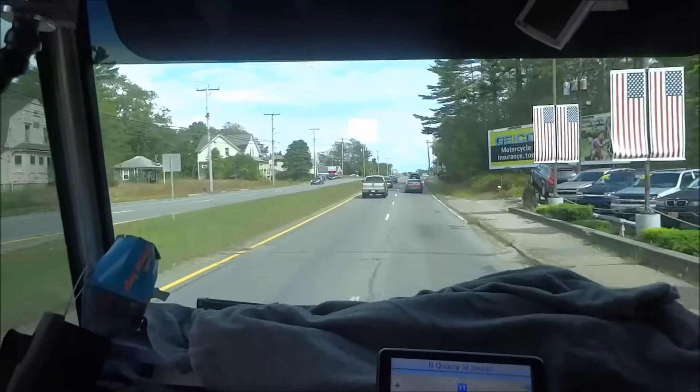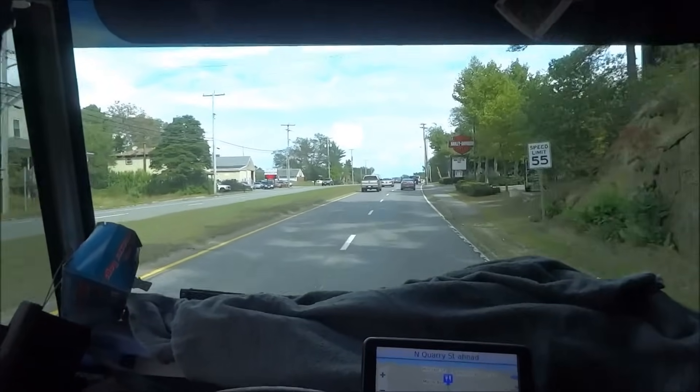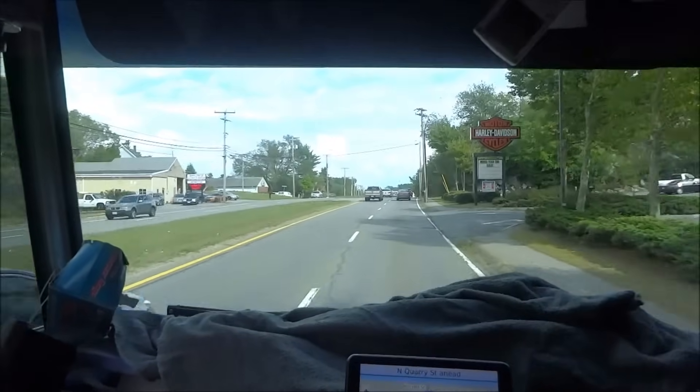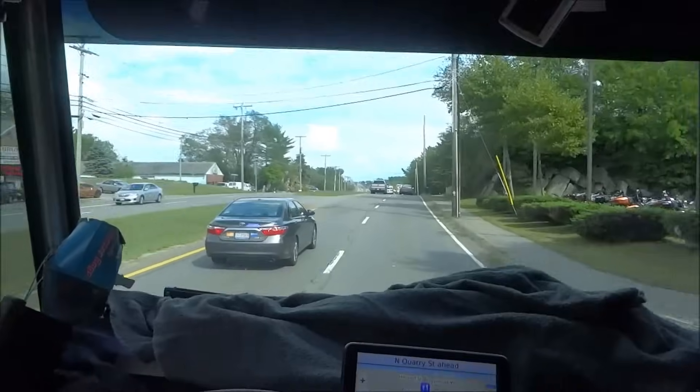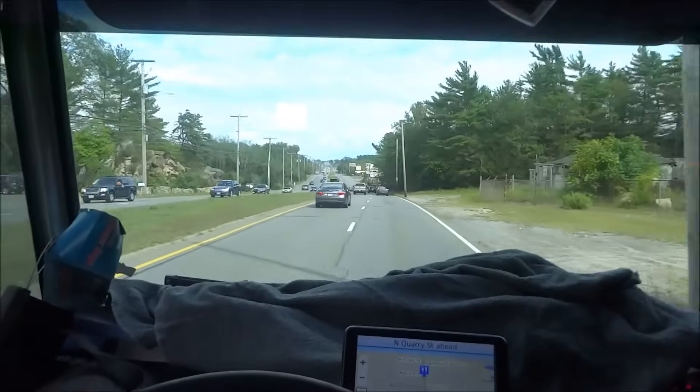I guess they had some countertops put in over there. I got to run a gas line to the gas stove because they had electric there before. Shouldn't be that big of a deal. I should be able to bang it out pretty quick. Might have to thread some pipe. We'll see when I get there.